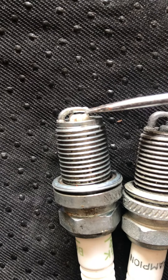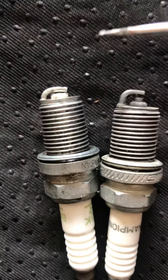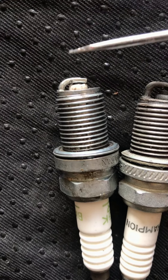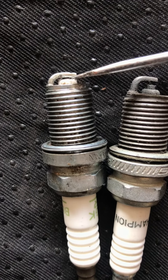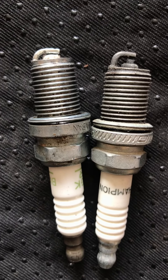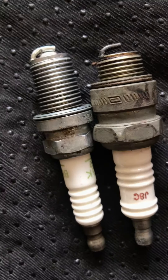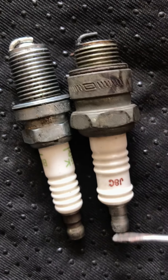Hopefully you guys can see — this one has a proper gap between the core electrode right here, but this one doesn't. That's why there was a starting problem. I could tell right away that the piston head, as it moved, smashed the top part of the spark plug against the core electrode, making it worthless — that's why it stopped working.